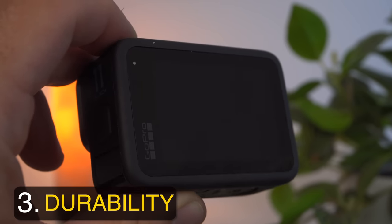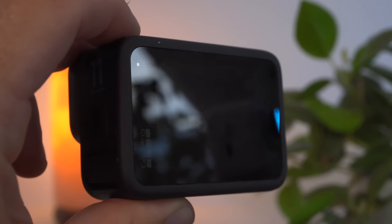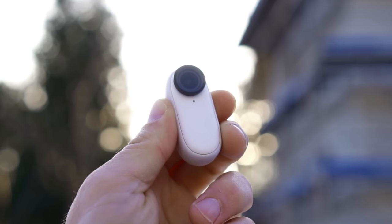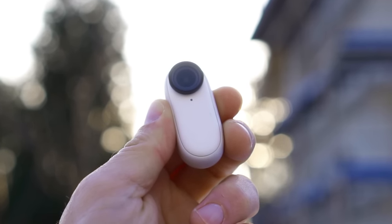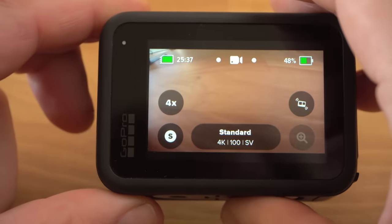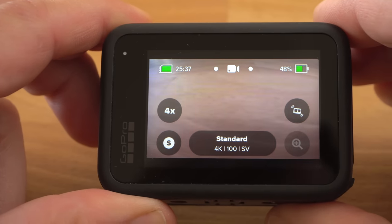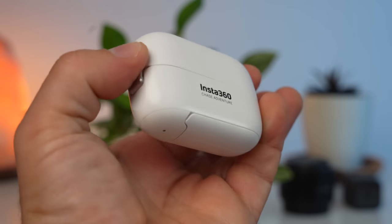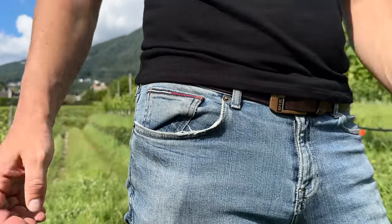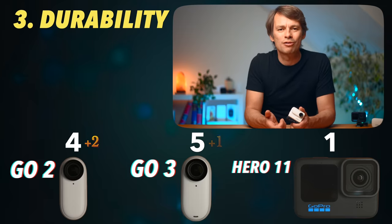A built-in display has a decisive disadvantage, especially with an action camera: it makes the camera more vulnerable. A broken display can lead to a total loss of the camera. Last year I dropped the GO 2 on hard ground while climbing from a height of more than 10 meters — it was in the pivot stand and did not sustain a scratch. A simple drop can result in a total loss with the GoPro. When it comes to durability, the win clearly goes to Insta360. However, I think the GO 2 is best protected, as its case can be closed for safest storage. Two points for the GO 2, one for the GO 3.